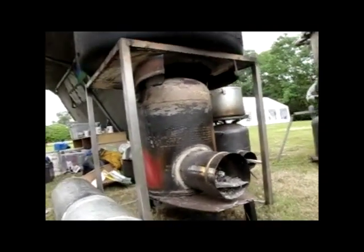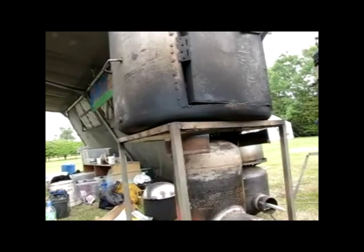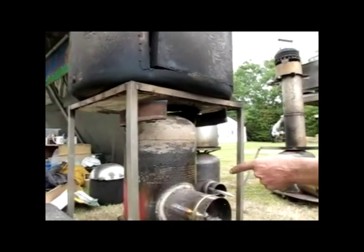And you've got the advantage of biochar, which a rocket stove doesn't do. You empty — I've turned the insulation into a retort.